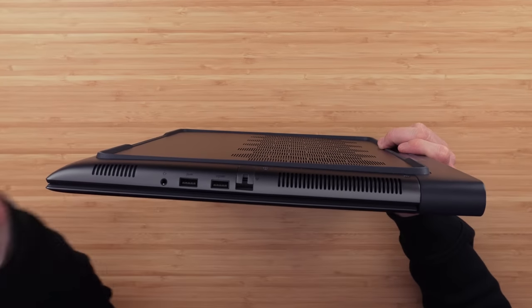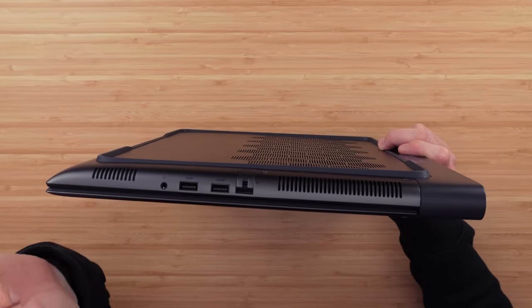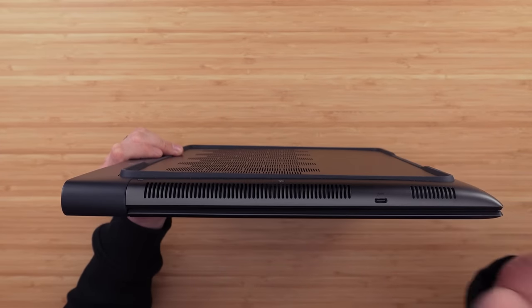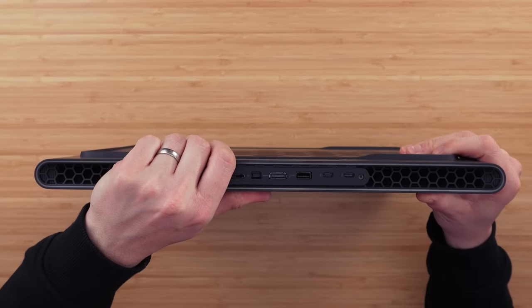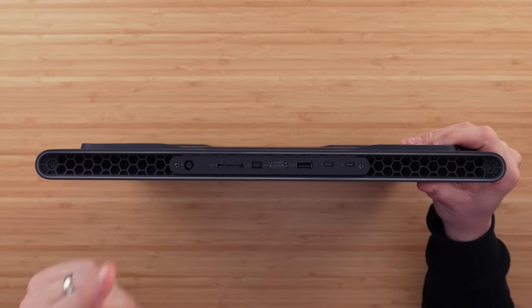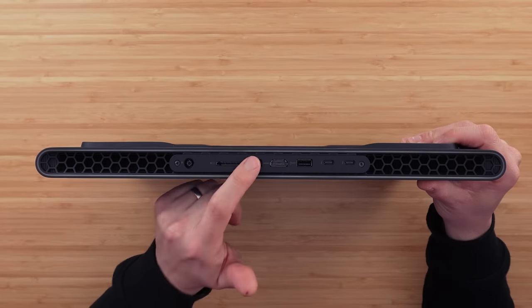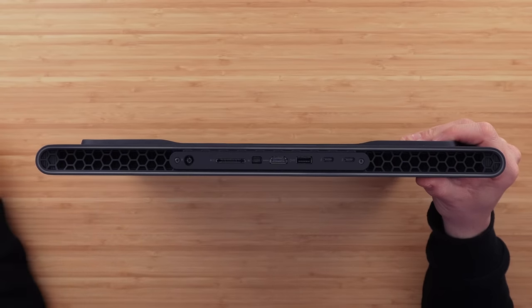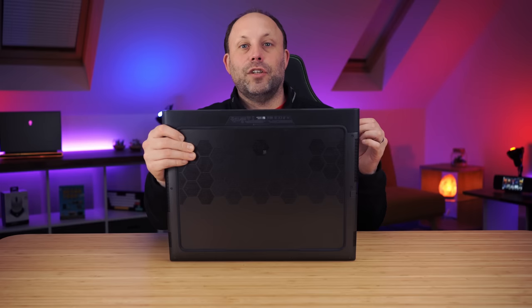From the left side we've got a headset jack, two USB-A ports, and an RJ45. And on the right side we've got a USB-C port. The majority of the other ports are on the back — going from left to right: the power supply, a full-size SD card slot, a mini DisplayPort, an HDMI 2.1, another USB-A port, and two Thunderbolt 4 ports. With this big desktop replacement laptop, that's an excellent selection of ports.